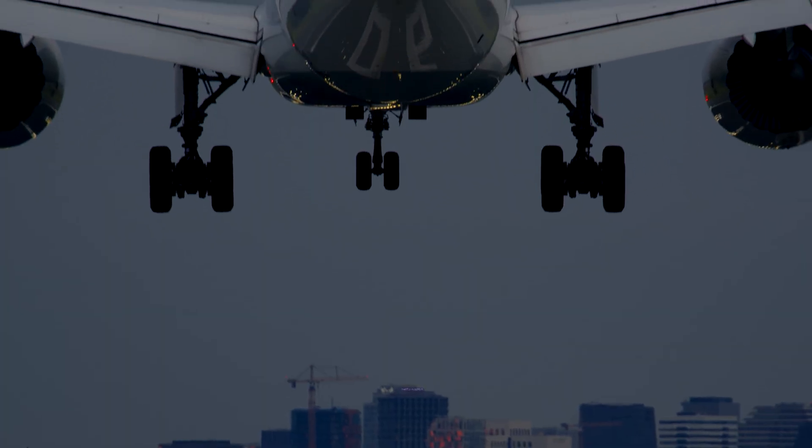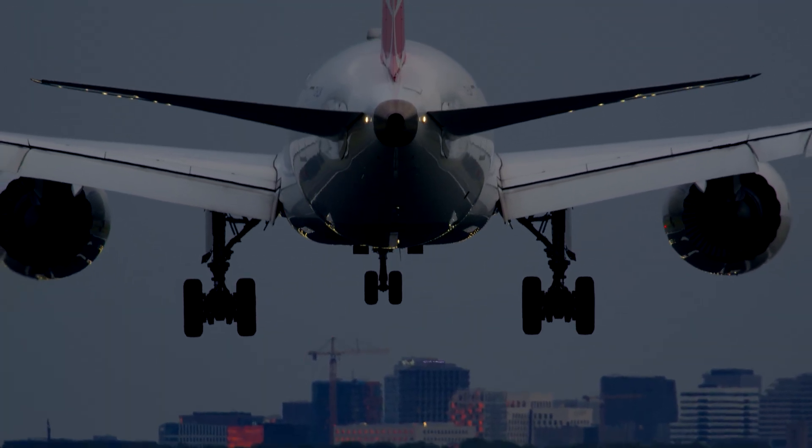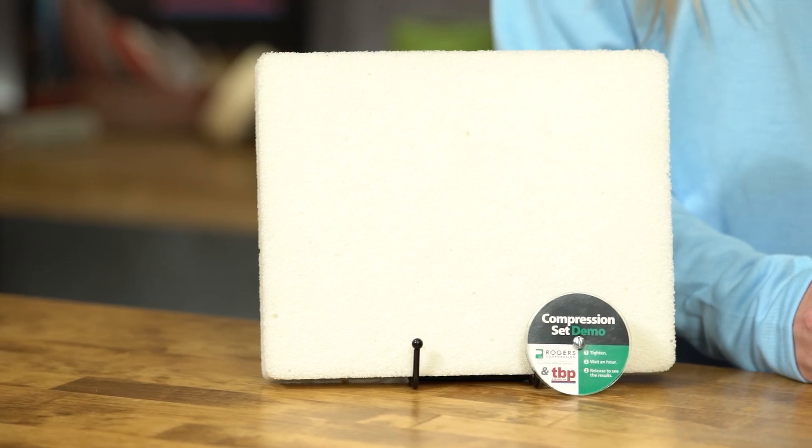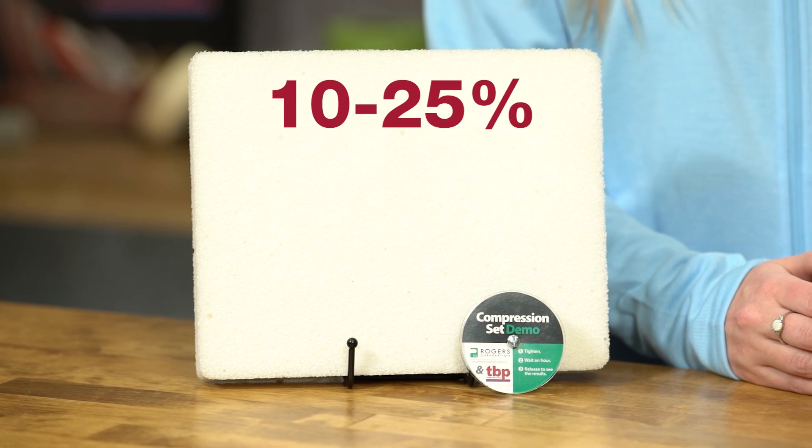So is there a value for what's a good compression set? For critical applications, a compression set below 5% is excellent. Sometimes a higher compression set of 10 to 25% is sufficient. It depends on your application and a bunch of other factors.